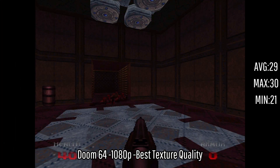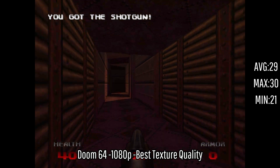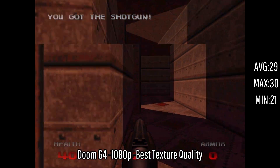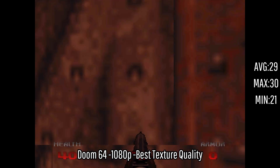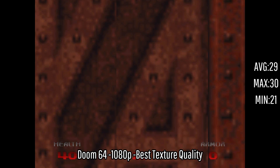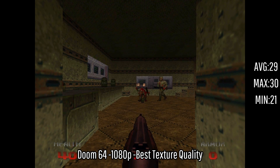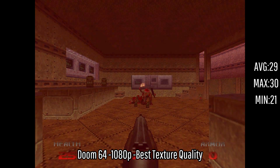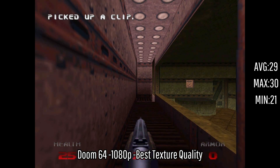I know what you're probably wondering — can it run Doom? In fact, yeah, it runs Doom 64 like a charm, with an average of 29 FPS, a maximum of 30, and a minimum of 21. This is probably the smoothest experience today, and I had a lot of fun going through the level. I've only ever played the original Doom before, so being able to play this with a different map is really nice. If I had a 1440p monitor, I think it might even be able to handle that.